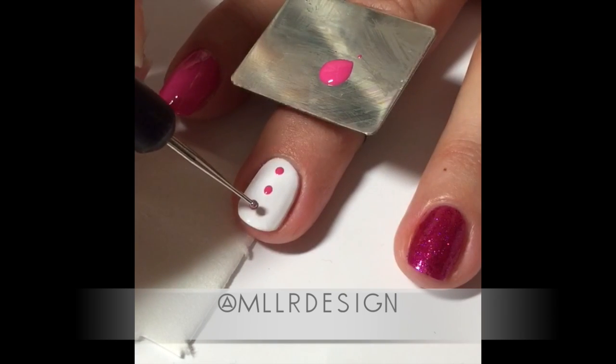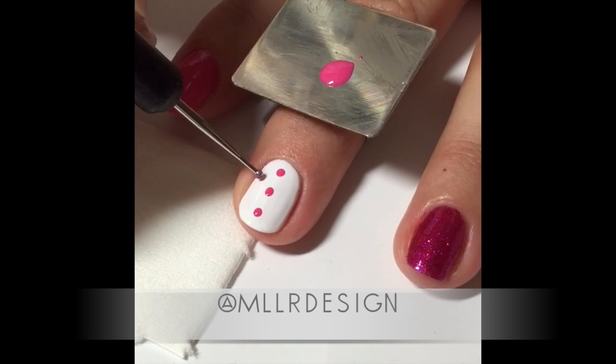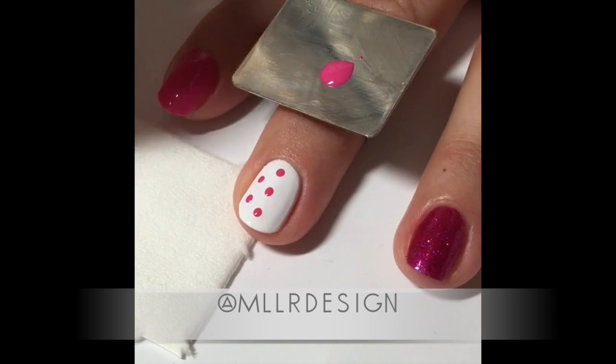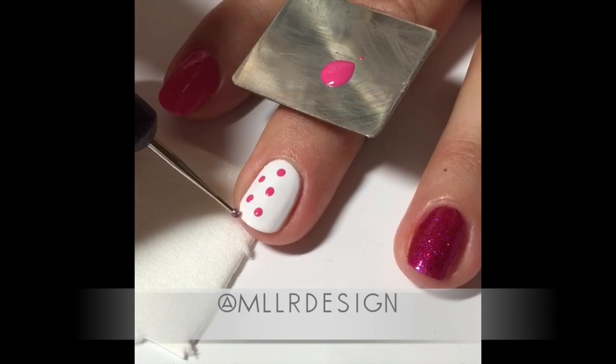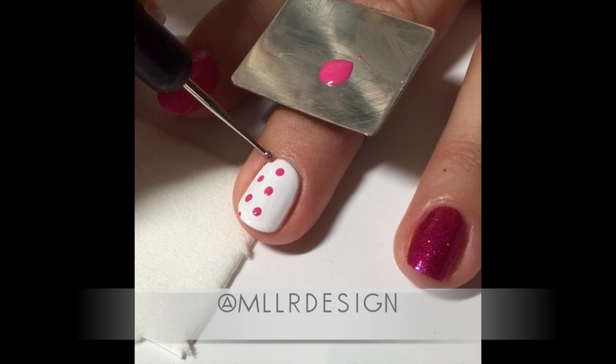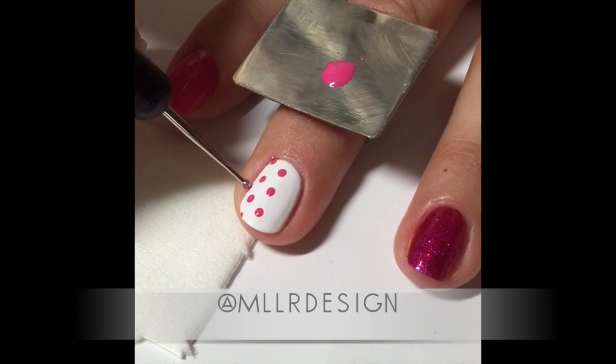I'm adding some hot pop pink on a palette and then I'm using my dotting tool to make the dots. You can use a bobby pin or whatever is round or pointy — you can even use a toothpick.